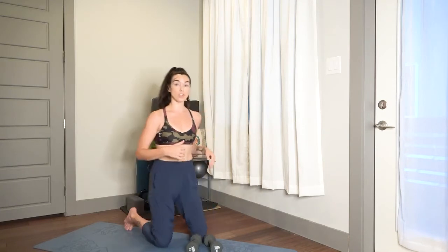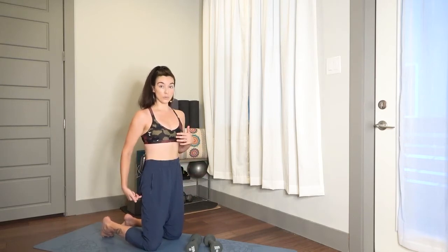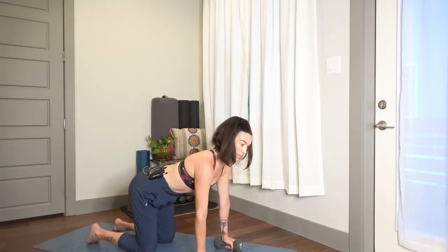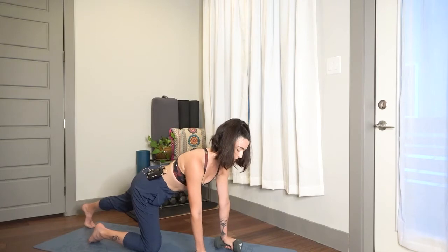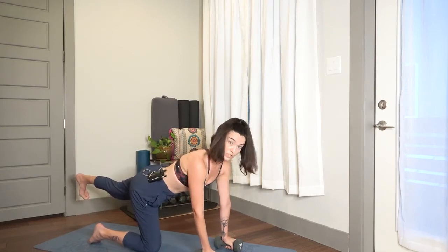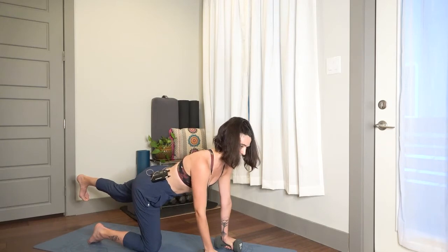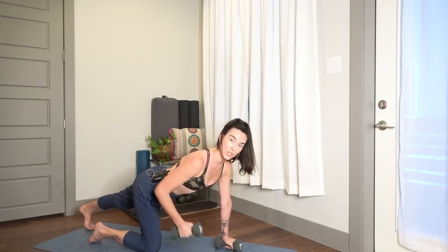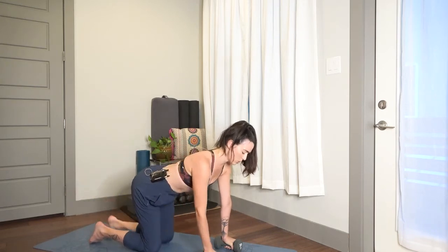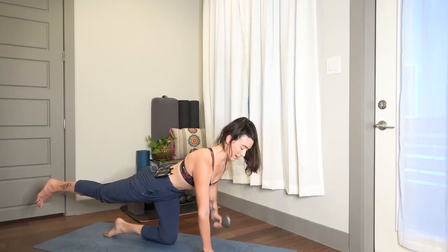We're going to come back to a tabletop position, now isolating the rows — 30 seconds on one side, 30 seconds on the other, either with a toe tap or elevating the opposite leg. Come on down into that start position. In three, two, one — left leg steps back, row the right arm. If it's difficult for your left hand pressing down on the weight, you can always just put your left hand flat on the ground. Pull that weight back, draw your belly in. We're going to switch sides in three, two, one.